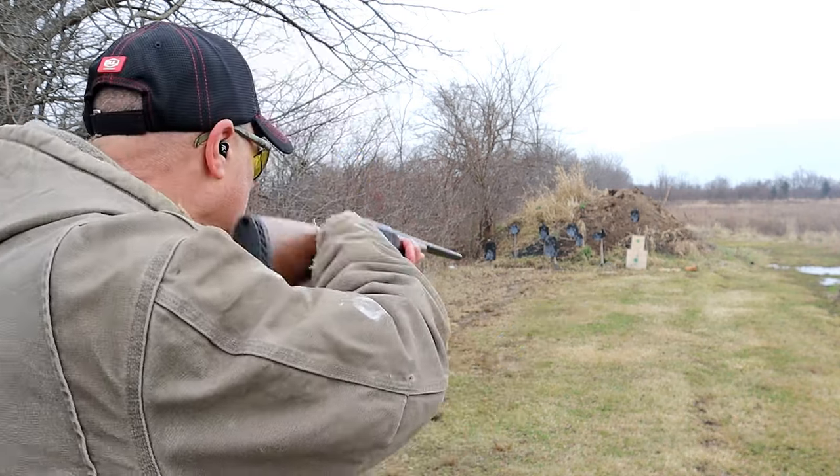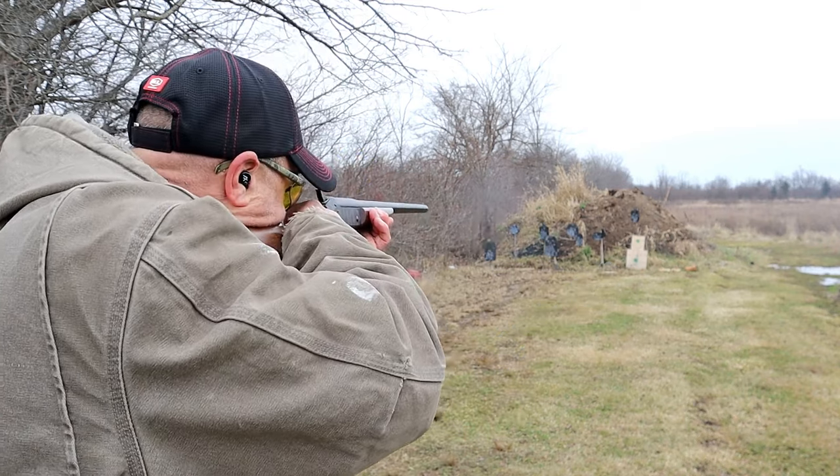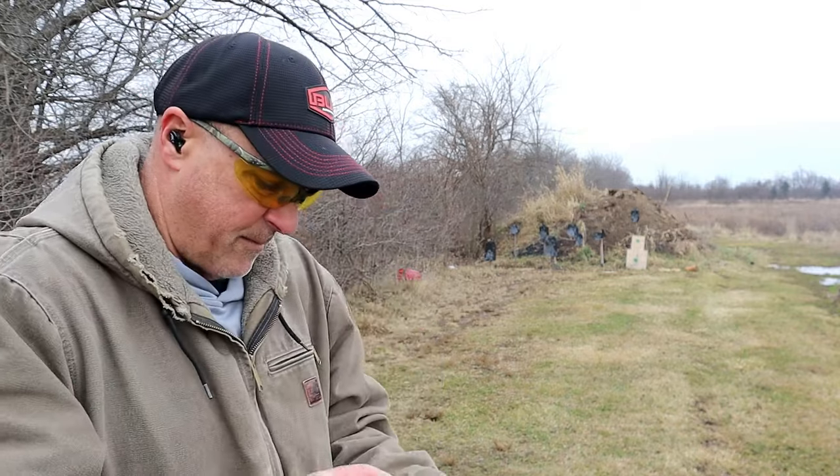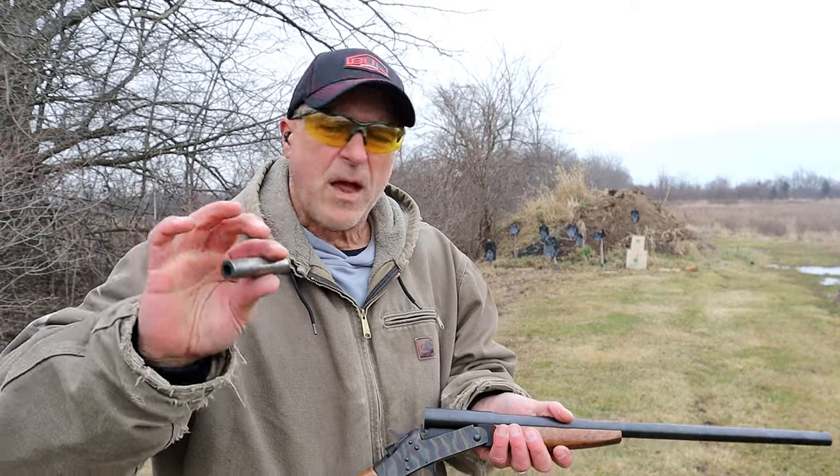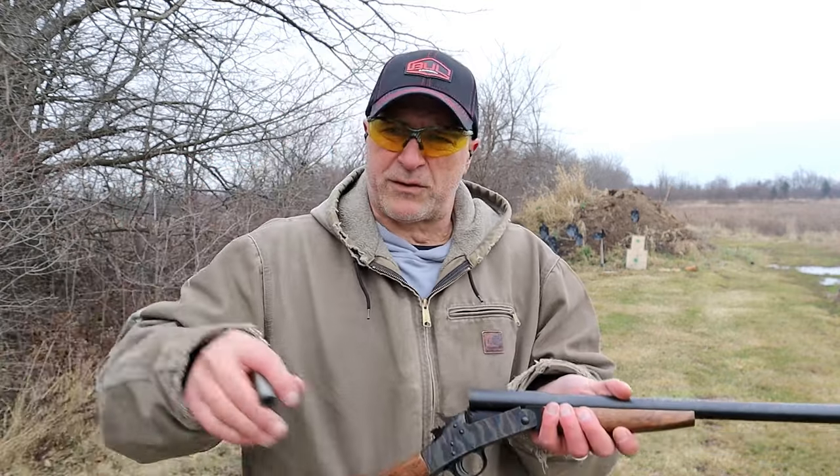Let me take another shot here with the nine millimeter. And it fires it out there, and out goes that shell.